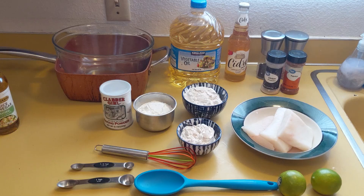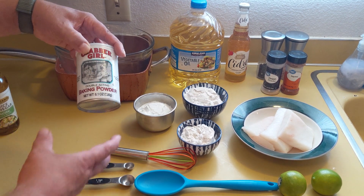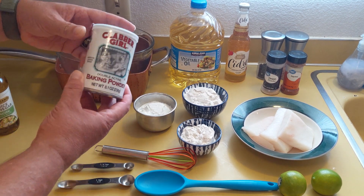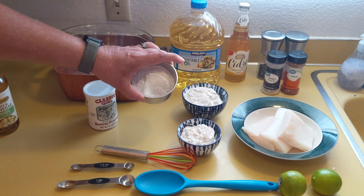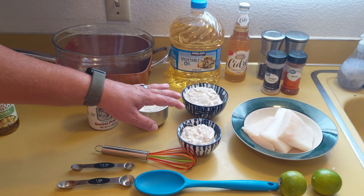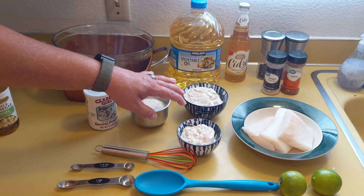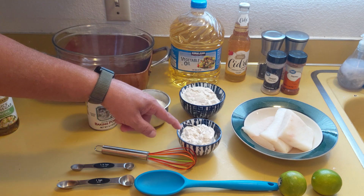Let's see what you're going to need to make this awesome dish your family's going to love. One tablespoon of baking powder — I like Clabber Girl because it is gluten-free. One cup of cornstarch. One and a half cups of flour; this is gluten-free Bob's Red Mill 1-to-1. You want to divide it into two: one cup and one half cup.